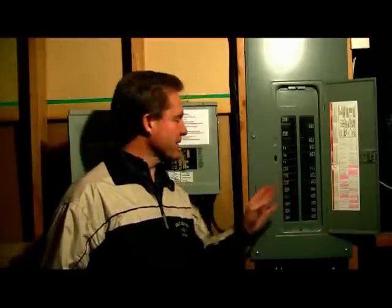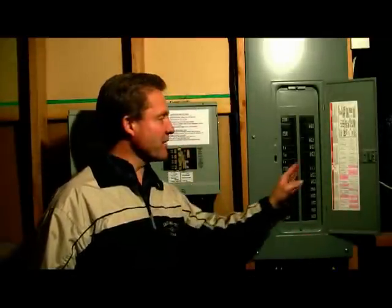We're going to simulate for you how this works. We're going to turn off the 60 amp breaker that feeds the new emergency panel transfer switch. I'm going to turn it off now and this will simulate a power outage.